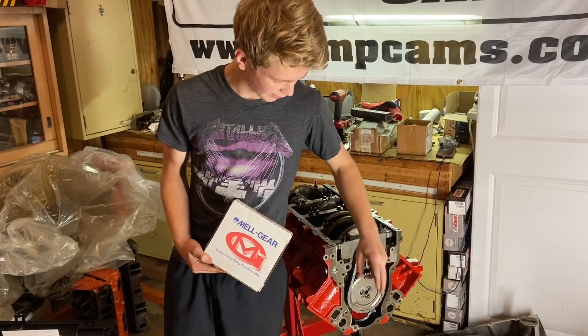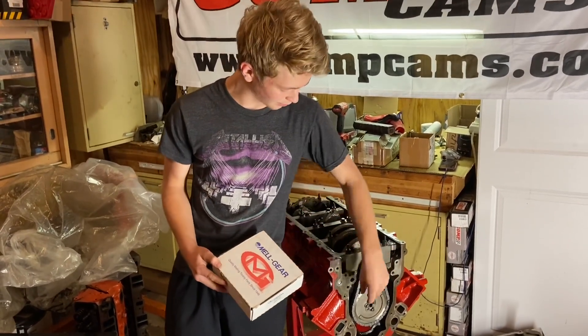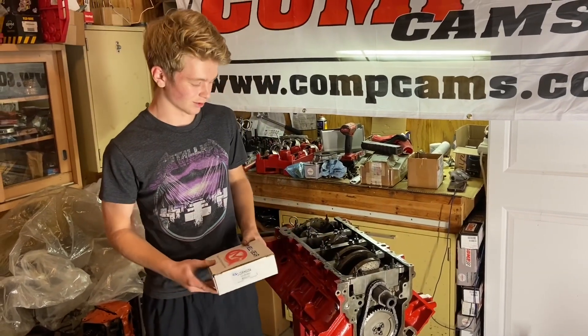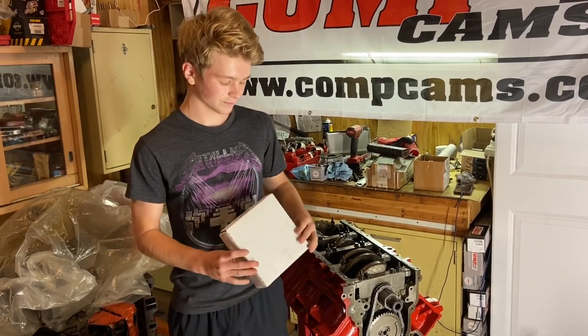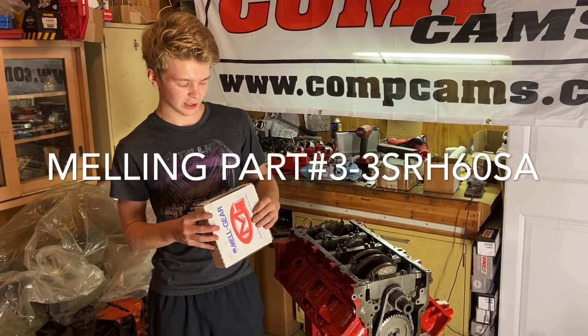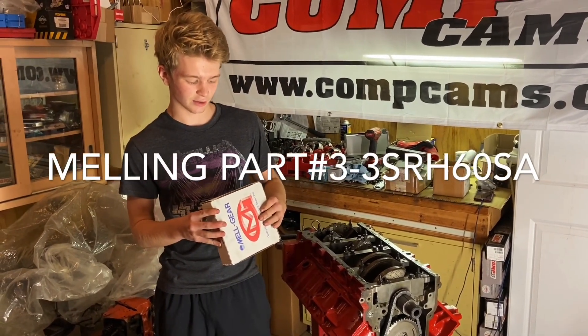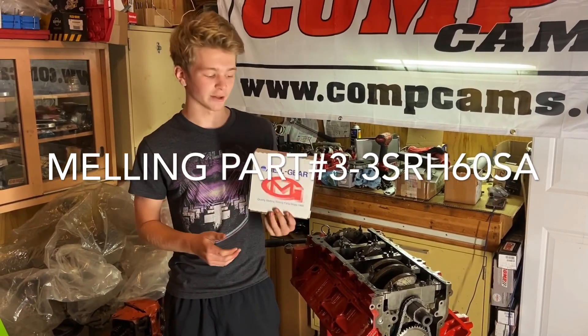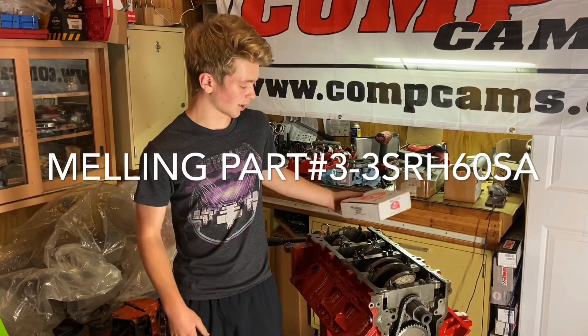I've had timing chains in the past where they swing a lot — they're a lot looser than that — and it's just worth it to get a tighter chain like this one. The part number is 3-3SRH60SA, that's from Melling, and it's at a great price.